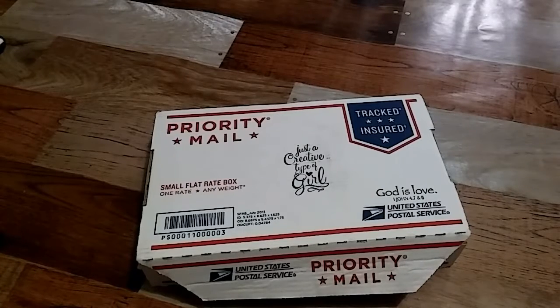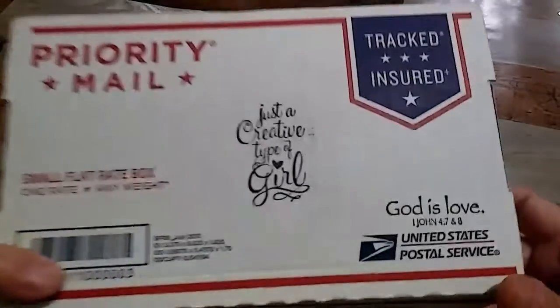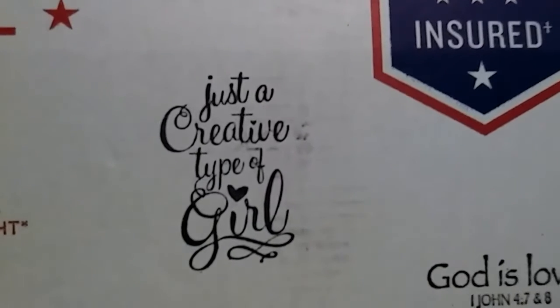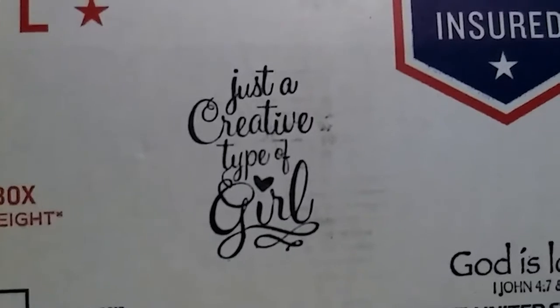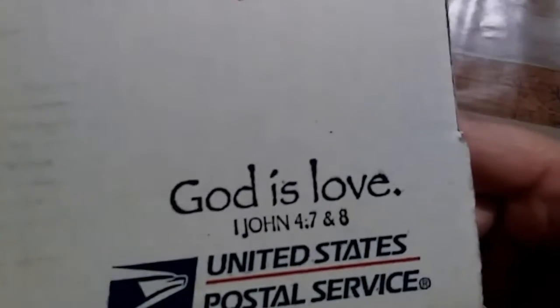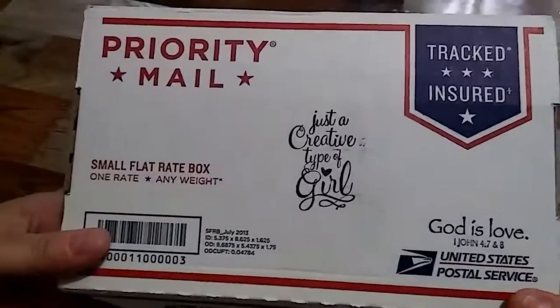Hey everybody, this is Lisa. I am here with entry 40 into my Subby 500 challenge. This entry comes from Tina, who is 'Tell Him Thank You' here on YouTube. This is the package it came in — she stamped the box. You can see 'Just a Creative Type of Girl' and down here 'God is Love' — she put those stamps on the outside of the box.